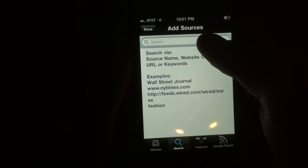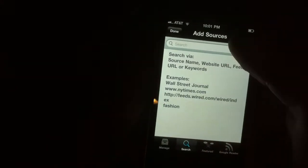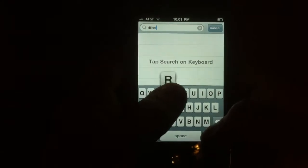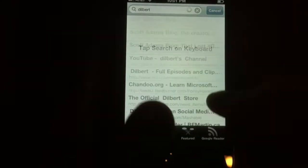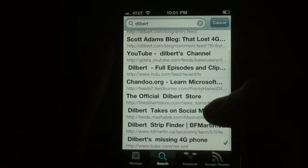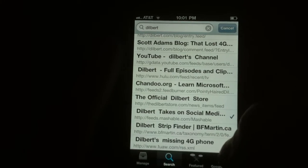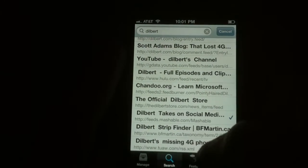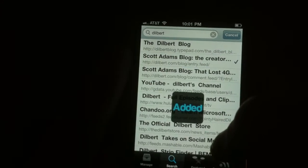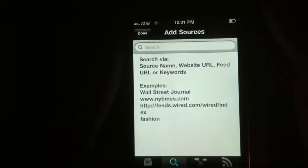So let's try to find — how about Time Magazine? Or Dilbert. Dilbert has an RSS feed. Daily Dilbert — Dilbert's missing 4G phone. Okay, let's add Scott Adams' blog and the Dilbert blog.